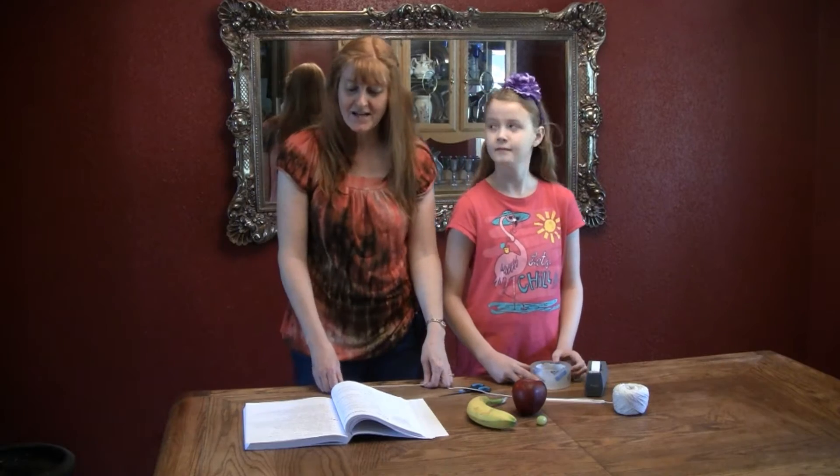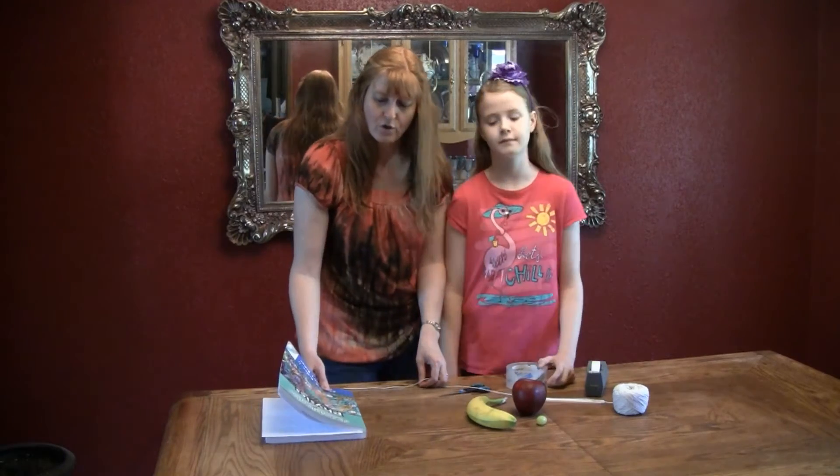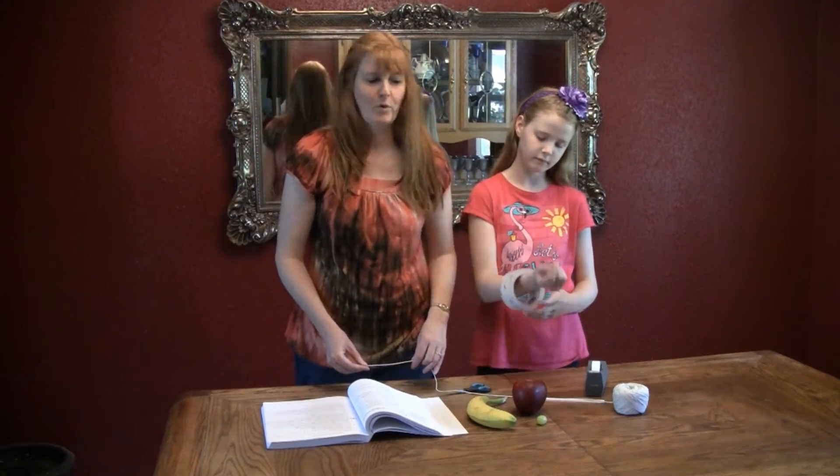Hi, I'm Susan Evans from SusanEvans.org, and today we are doing our second video in the Elementary Physics series entitled Measuring the Magnitude of Force. This activity is in the book Christian Kids Explore Physics by Bright Ideas Press.